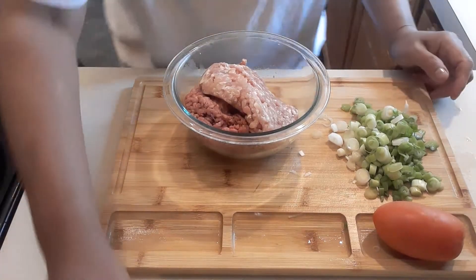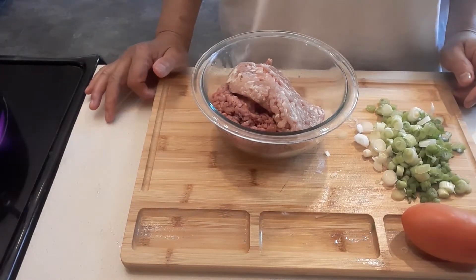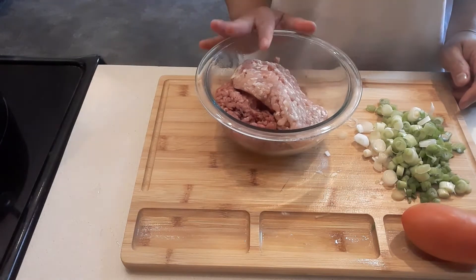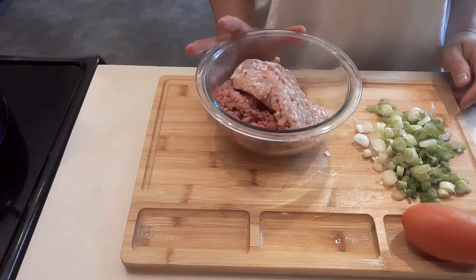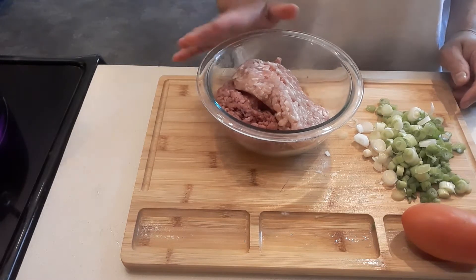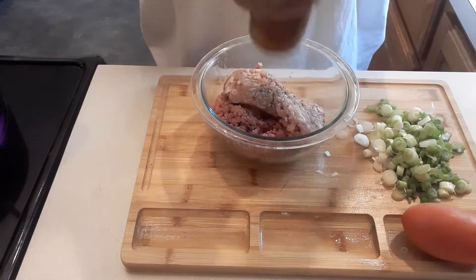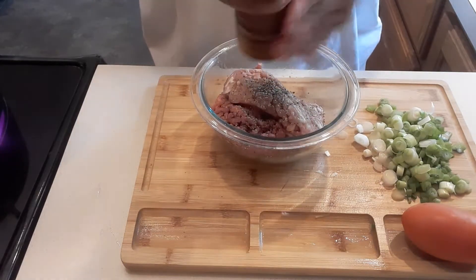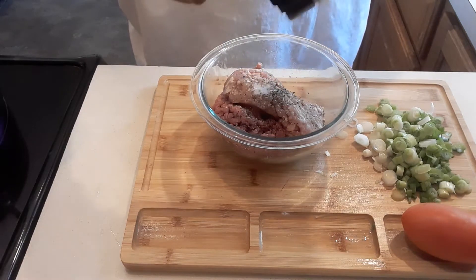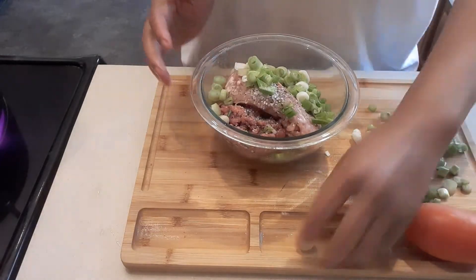Hi guys, welcome to my channel! Today we're going to make some meatball cabbage soup. What's in front of me is leftover from the bacon cheeseburger we made for yesterday's dinner, so this is half beef and half pork. First thing first, I'm going to add some black pepper, then salt, and then we're going to add some green onions. That's all we're going to put for our meatballs.